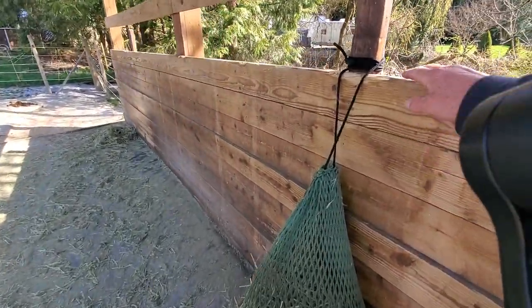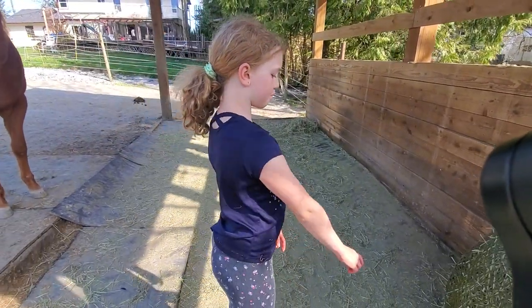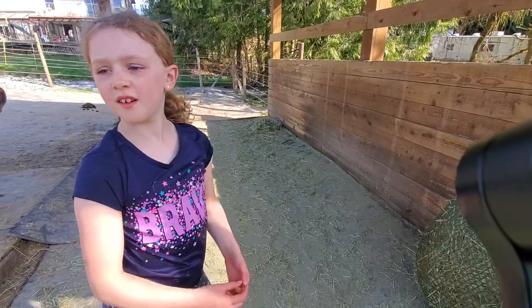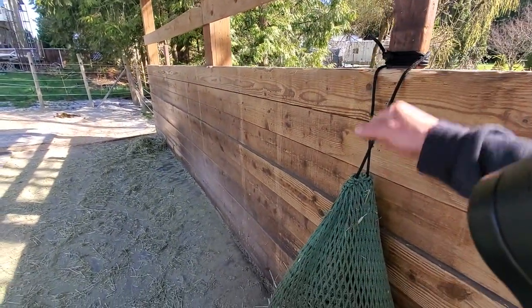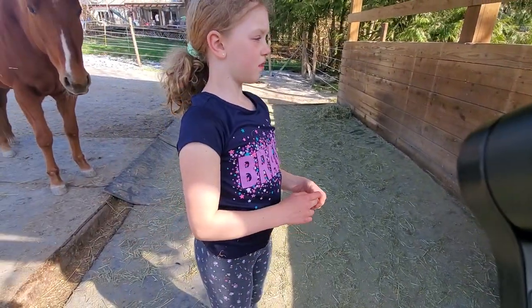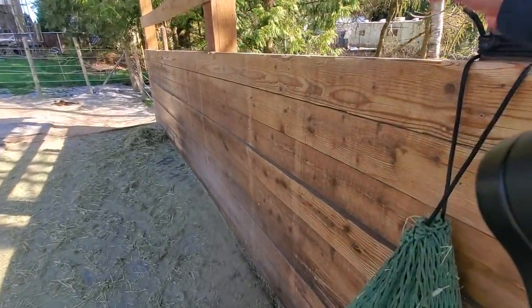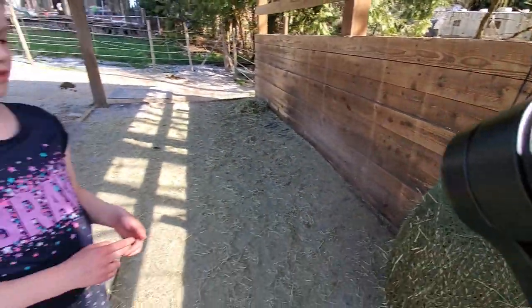Why do we wrap it around like this instead of having it really loose? Because then the horses might poo under it. And if it's really loose, some horses might paw at it — if this was all the way down, they might chuck it over. But if they were to paw down like this, they'd get their hoof stuck. So we put it up high.